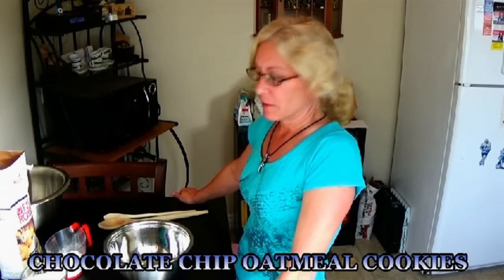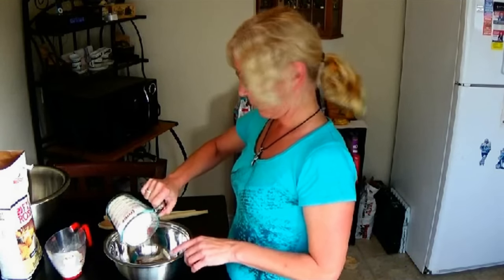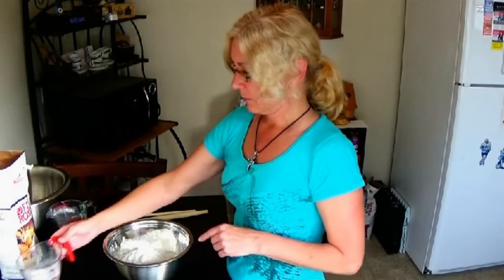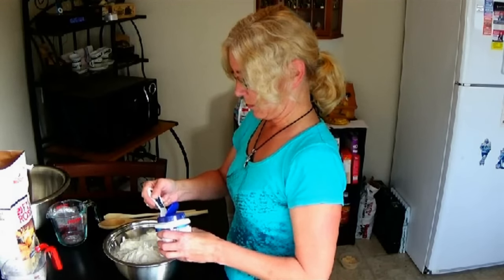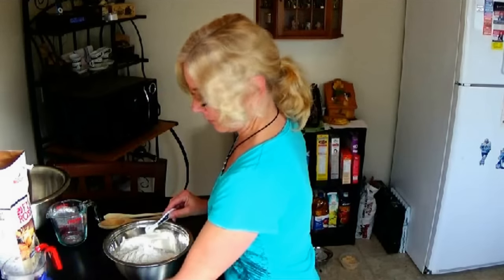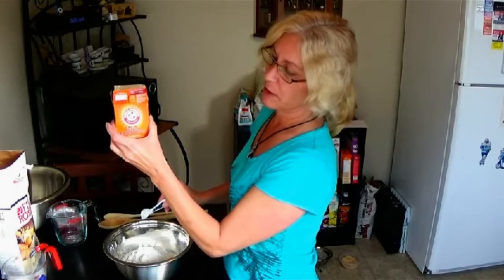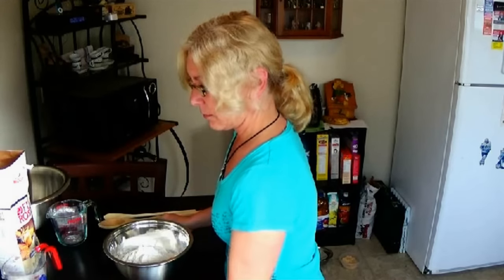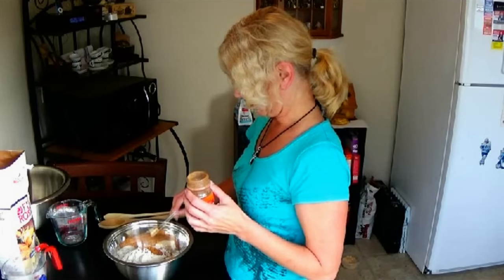Today we are making chocolate chip oatmeal cookies, and we're going to start off with two and a half cups of flour. I'm making a double batch by the way, because it is Christmas time and my family just loves cookies. Then we're going to have one tablespoon of baking powder, one tablespoon of baking soda, one tablespoon of cinnamon, and half a teaspoon of sea salt.